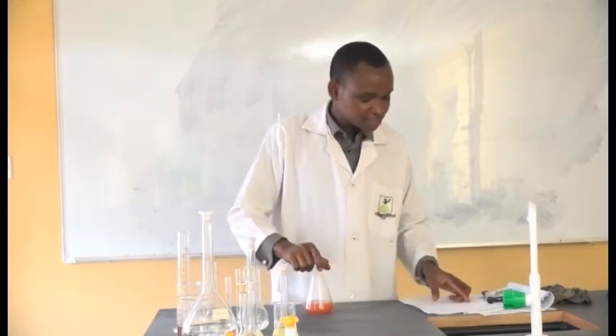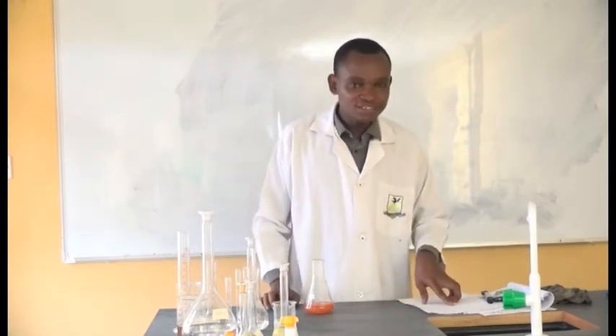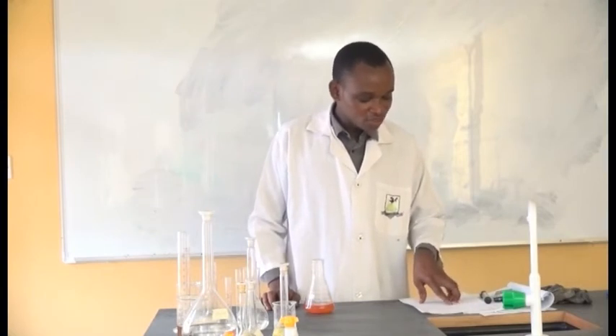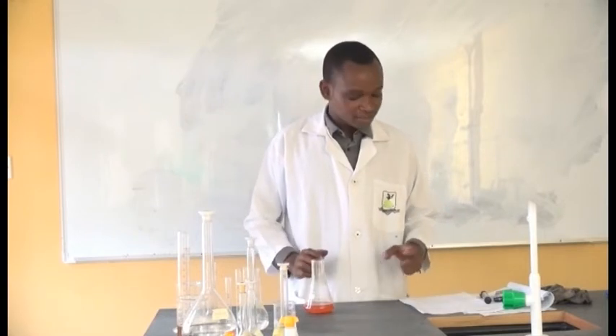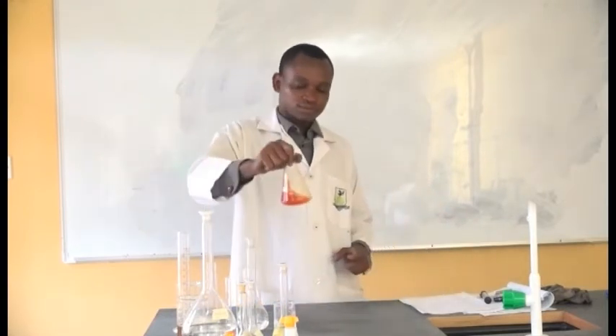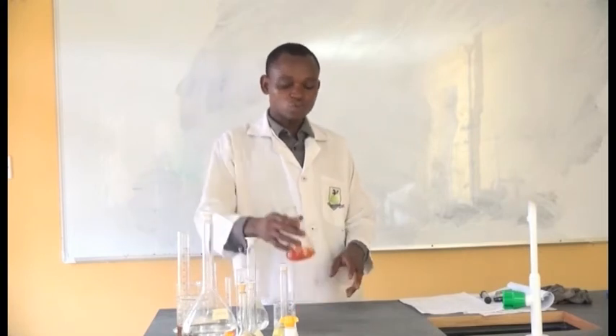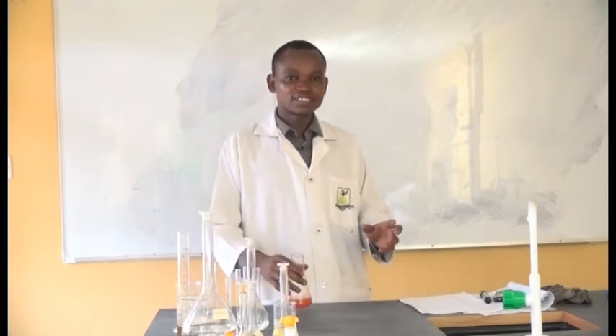The last step says titrate against sodium thiosulfate drop by drop until the endpoint, when you get a clear solution. So we are going to do the titration now, titrating what we have here against sodium thiosulfate.